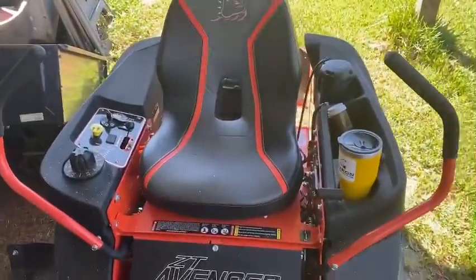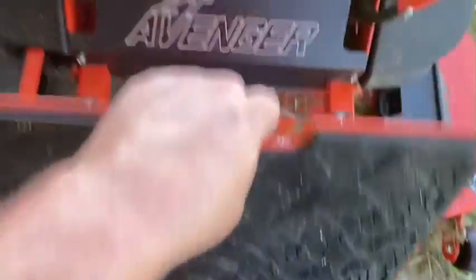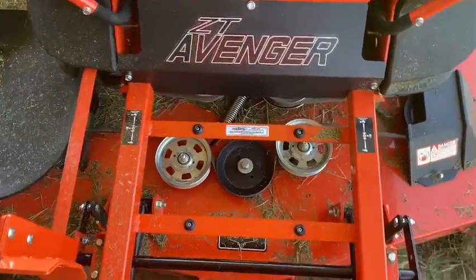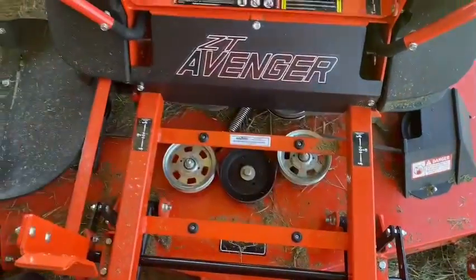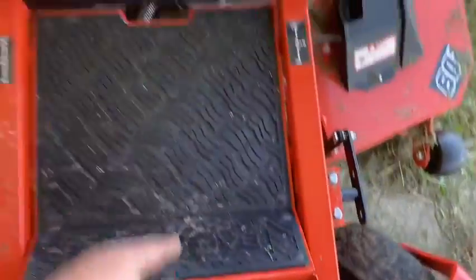They put a better seat on it. As you can see, easy access for cleaning out, which it needs to be cleaned. But it is what it is at this point. You can get to all your pulleys, your belt — I thought that was pretty cool.